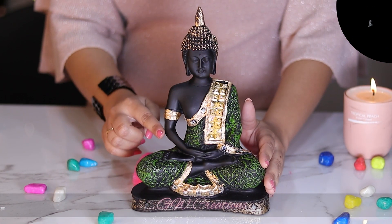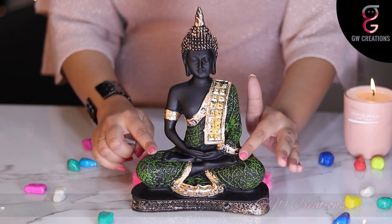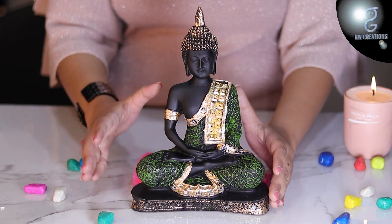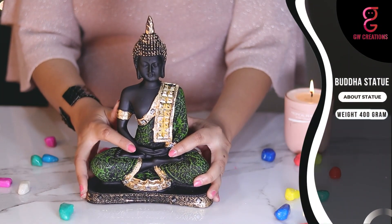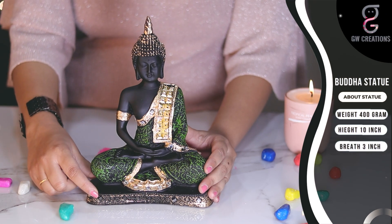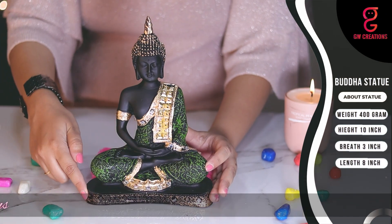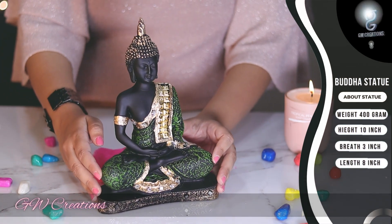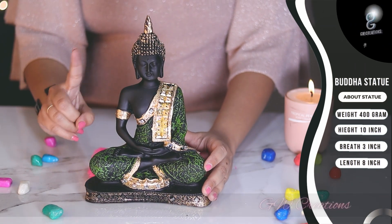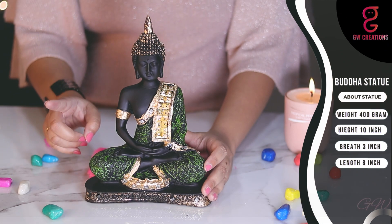It comes in a lovely matte finishing with dark green shading on the black dress of Buddha, which makes it more appealing. Weighing just 400 grams, with a height of 10 inches, breadth of 3 inches, and length of 8 inches, the statue is pretty light. The finishing is smooth and the colors are vibrant and don't fade away easily.